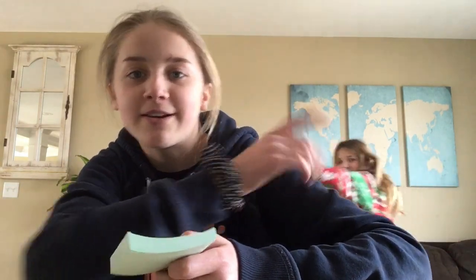Hey guys, welcome back to my channel Lily's Crafty. Today I'm going to be showing you how to make a flipbook. What you're going to need is any type of pen or pencil, or whatever you want.